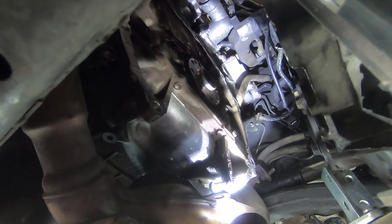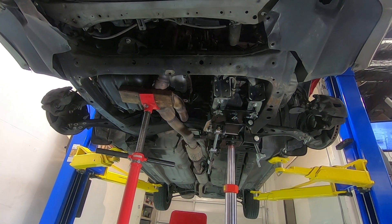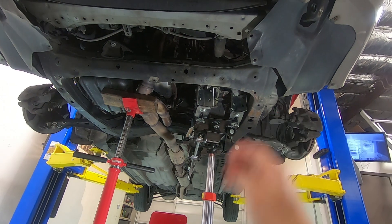We're going to do the rear main seal in this car too. So if you're doing a clutch in your 90s to early 2000s manual trans Camry, you do not need to drop the entire subframe — you can just push the trans all the way to the side.